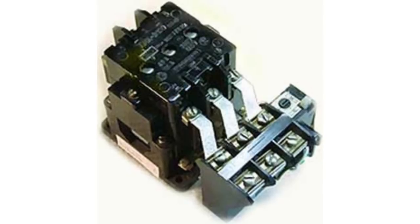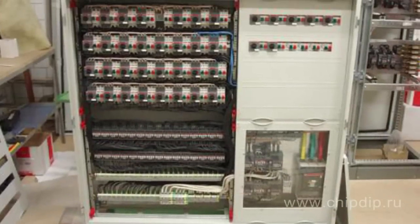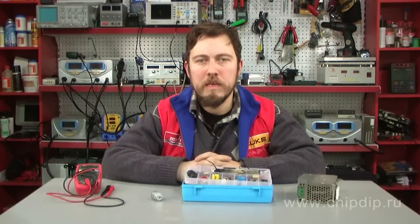Overheat relays are electrical devices used to protect electric motors and other power consumers from overcurrent. In practice, bimetallic strip overheat relays are the most widespread.